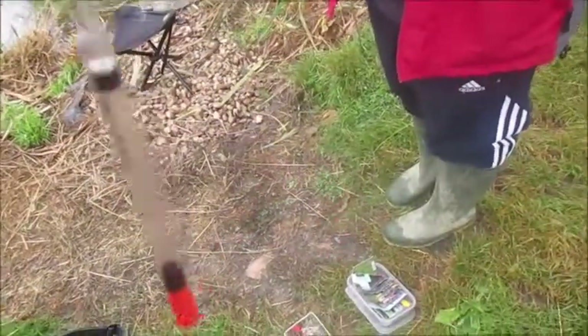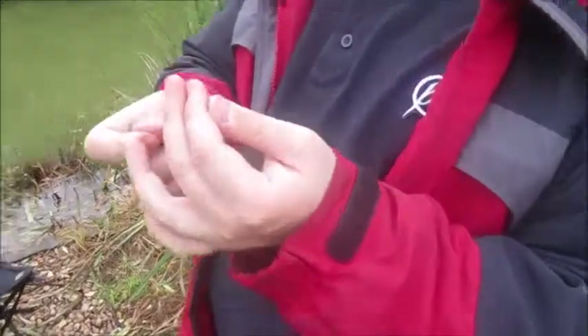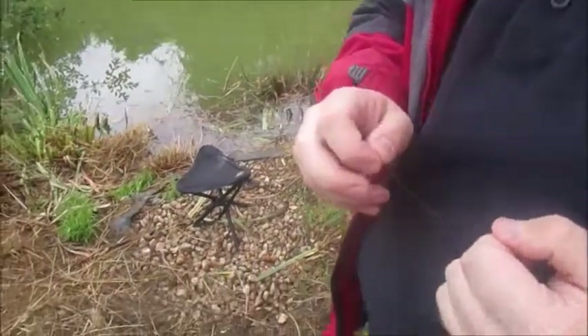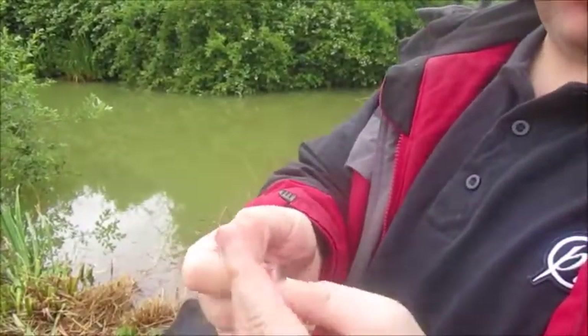Right, so we've got the weights and the float set up. Carl's now doing the hook — tell us a little bit about this. So what we're going to do is put a hair rig. What we need to do is put a hair rig, which is already attached to the hook, onto the line. So what we do is we get two fingers like that.